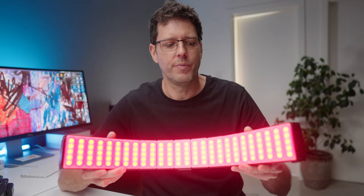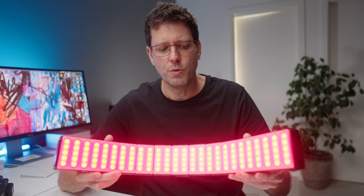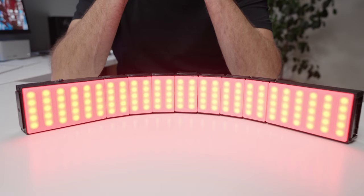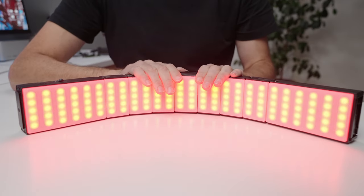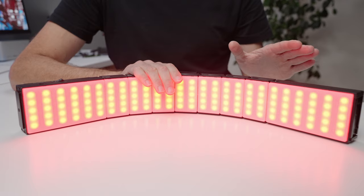This is the Suray Dragon Light. Effectively what it is, is a better version of a traditional tube light. When I first had this sent out to me, I honestly had no idea what I was going to use it for. So it took me a little while to actually take it out of the box and play with it. But once I did, I found that this is absolutely my secret weapon for product photography and product video.